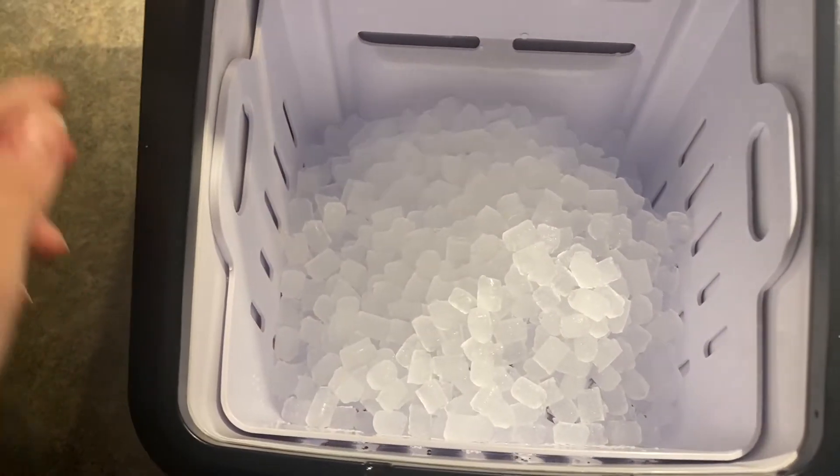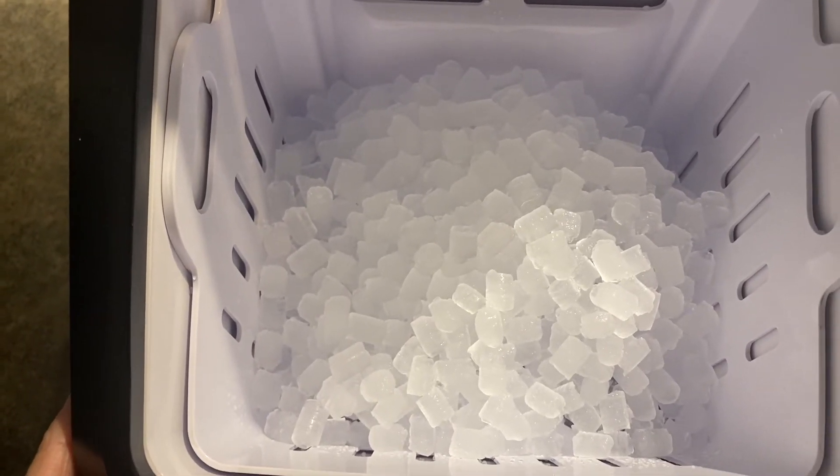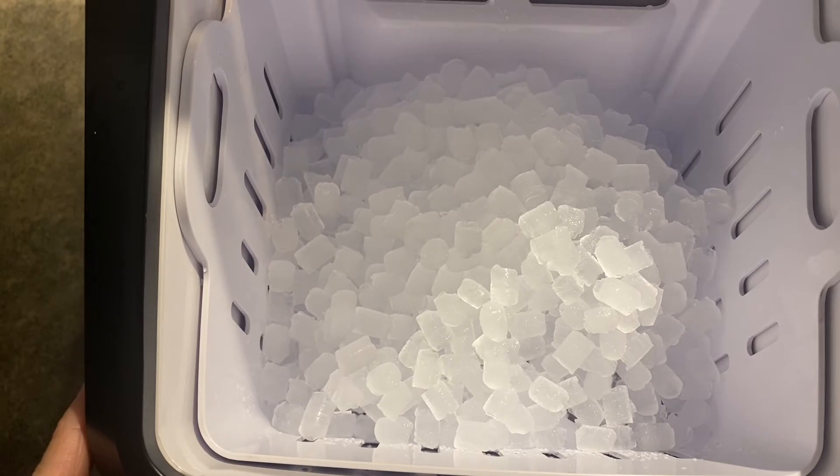This is the absolute best ice to chew on for your drinks — it's the fun little chewable pellet bullet ice.